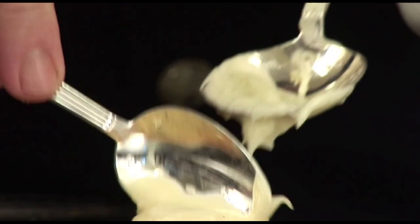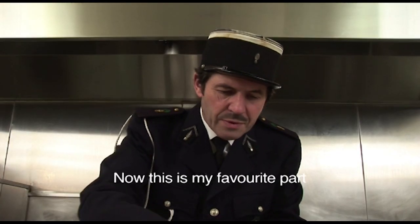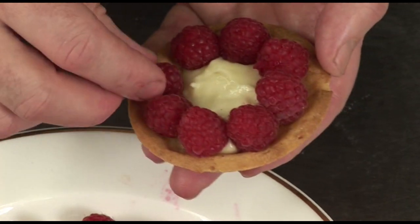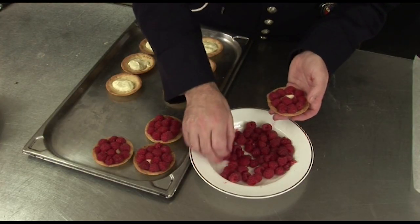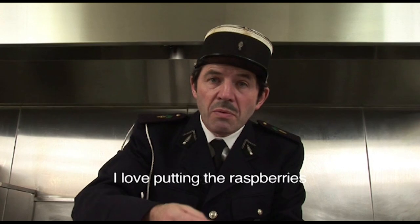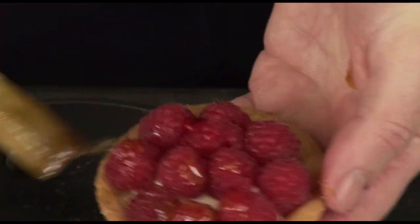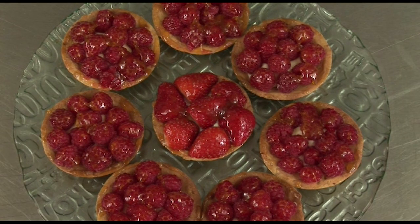Spoon a teaspoon of that preparation into the cooked tartlet molds — this is my favorite step. Garnish that well, then place the fresh raspberries one by one to create a very beautiful pattern on top of the crème pâtissière. J'aime beaucoup mettre les framboises dans les tartelettes. To finish the tarts, you need to brush a little apricot jam that has been diluted with a little water over the fruits. Je suis un artiste. And of course, François always tastes one tartlet before he serves it to us. C'est bon.